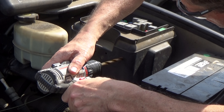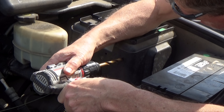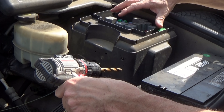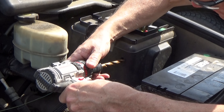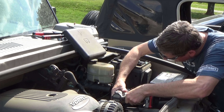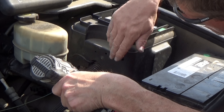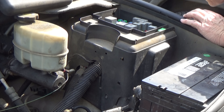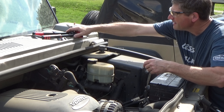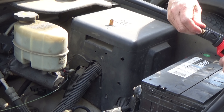For final assembly I'm just putting a couple of holes into this plastic case. This actually holds some of the fuse panel over here, but this is pretty much all dead air on this side. And then I'm going to put a couple of rivnuts in it.